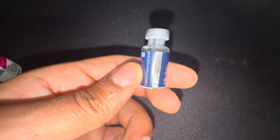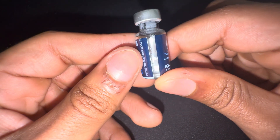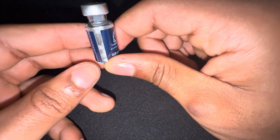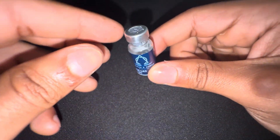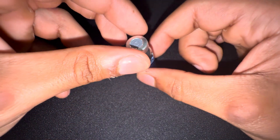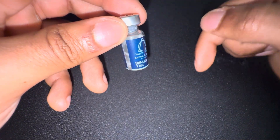Now we got the peptide with two mLs in it. This is one of the most important steps — now that you've added the bacteriostatic water into the IGF-1 LR3, do not shake it.